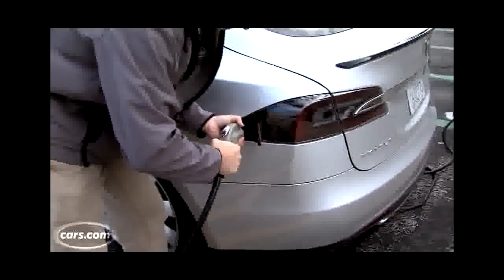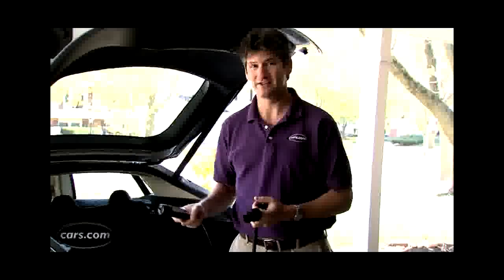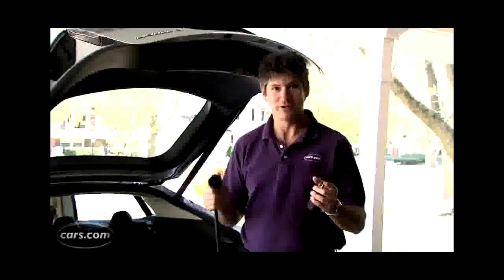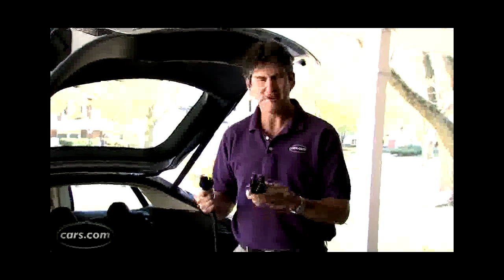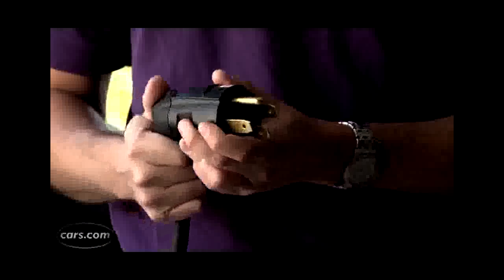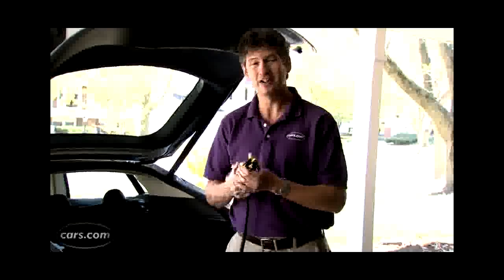The next level of charging is called level two. That's the type you'll find out in public, and if you've owned an EV before, you probably have level two charging at home. That has a different kind of connector, but there's an adapter. The regular pistol grip you find is called J1772 — you put that in one end and go directly into the charge port; you don't use that separate cord at all. This essentially quadruples the amount of current you're giving the car — about 6.6 kilowatts — and that gives you about 20 miles of range for every hour of charging.